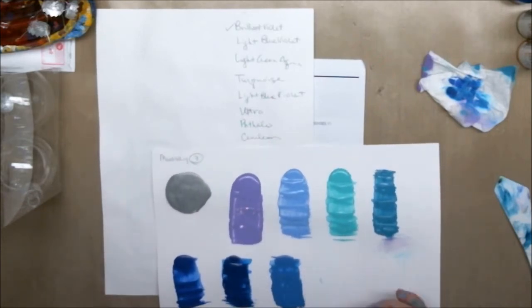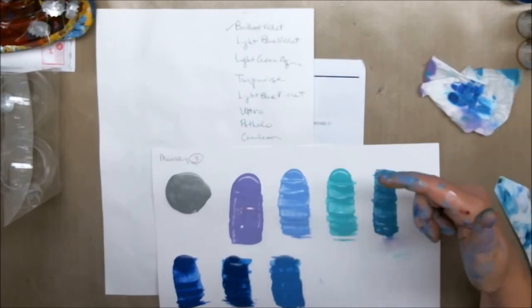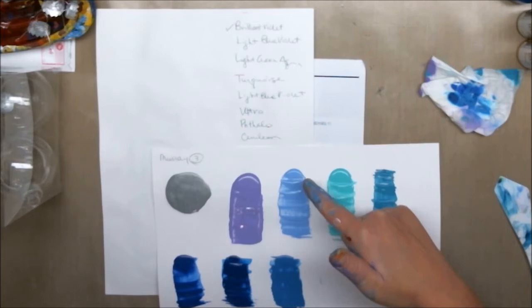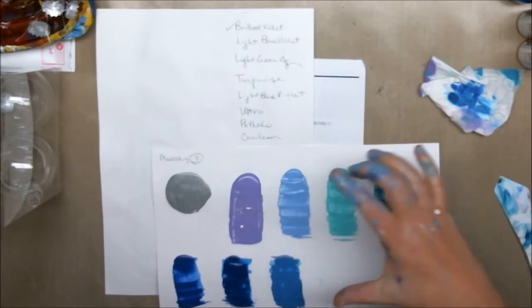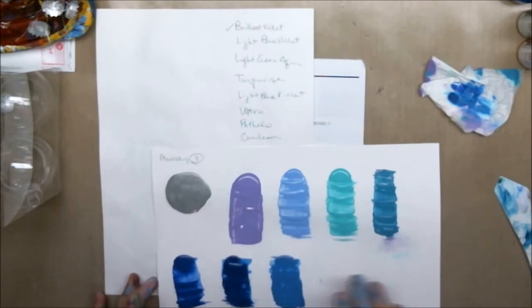For the background I'm not going to go white or black — I'll probably use the light blue violet as the background color. I'll make a big batch and pour that, then put the rest of these on top.